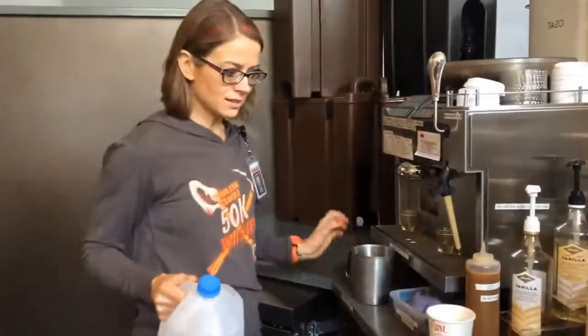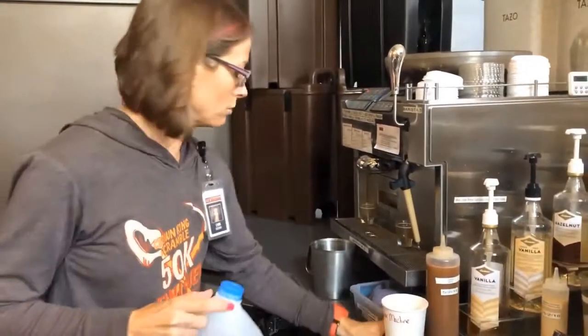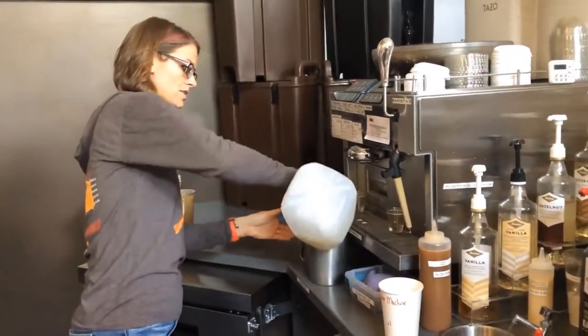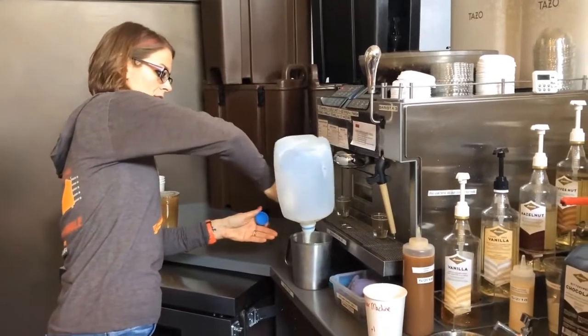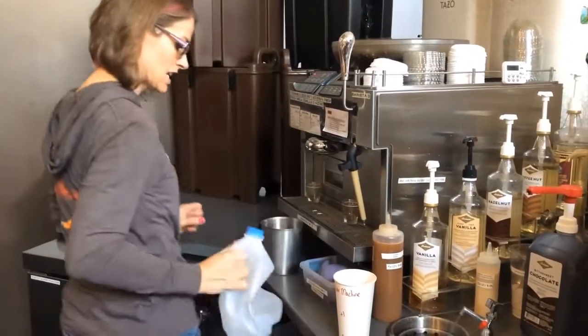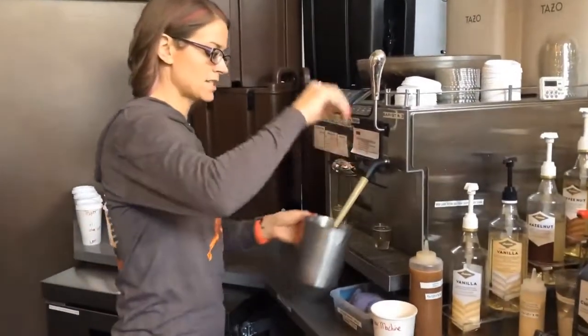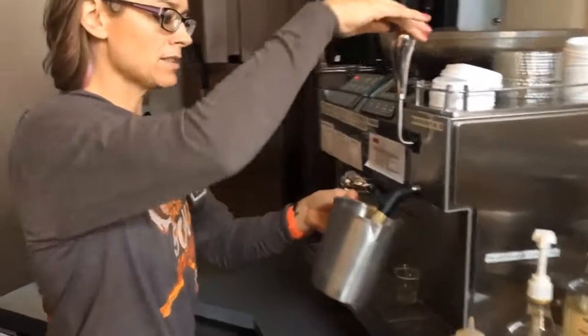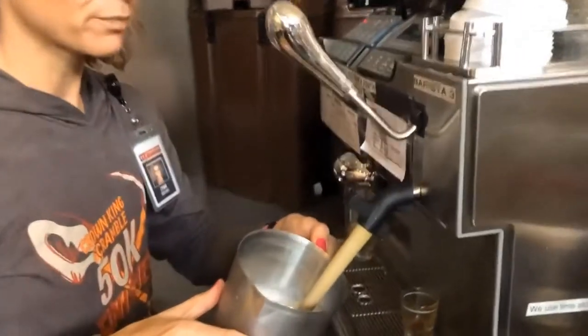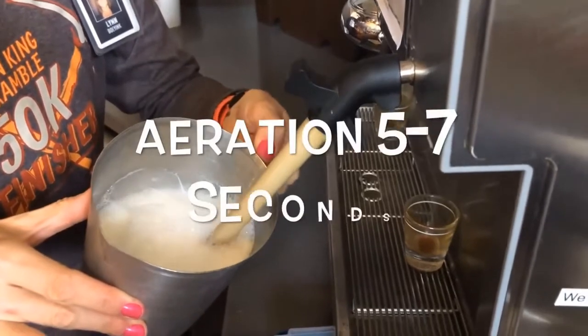We default to 2% milk unless our instructions indicate differently. So we're gonna do a plain old chai. I'm gonna fill this up — I'm finishing one, so I just lean against it like that — then toss it in the trash. Go ahead and steam this, tap to get my bearings.